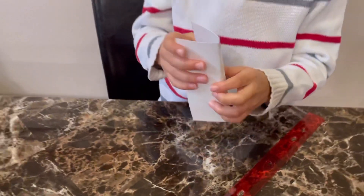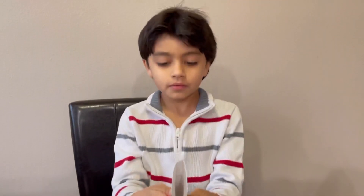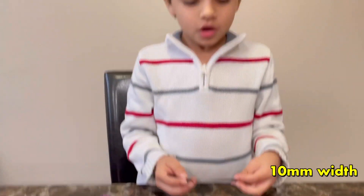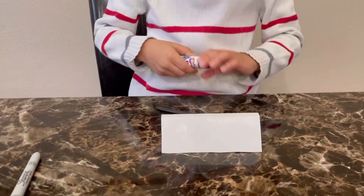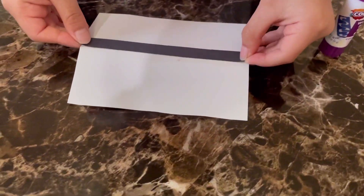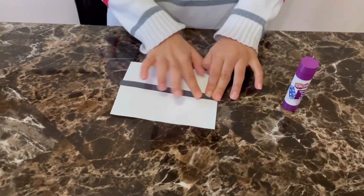Our foldable base structure is ready. Next, I have cut a black strip of paper 10 millimeters wide, which I'm going to stick on the hinge. I'll also place the Samsung label on top of it.